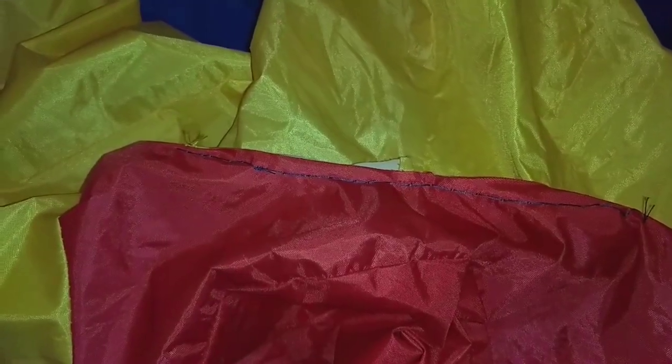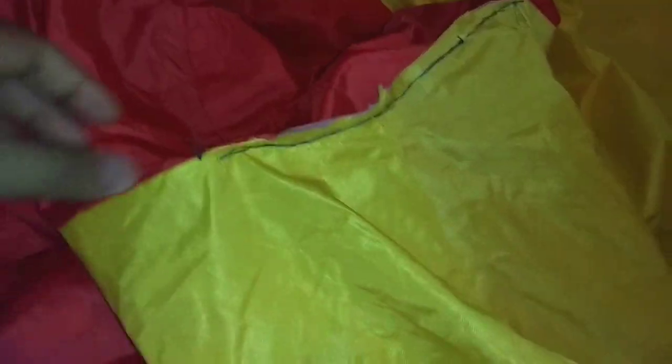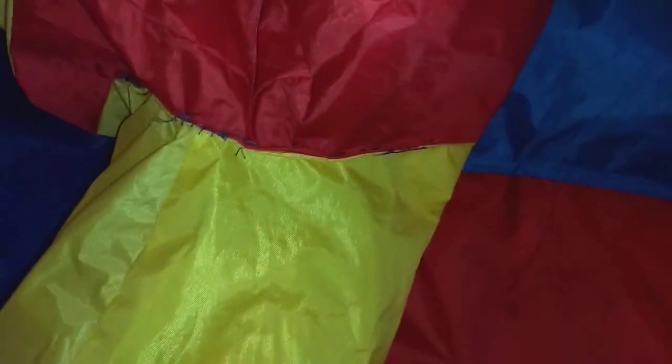The reason these repairs don't look that pretty is because initially this material comes sewn together and the seam is on the inside. The way I ended up fixing it, the material is now put together with the seams facing outwards.